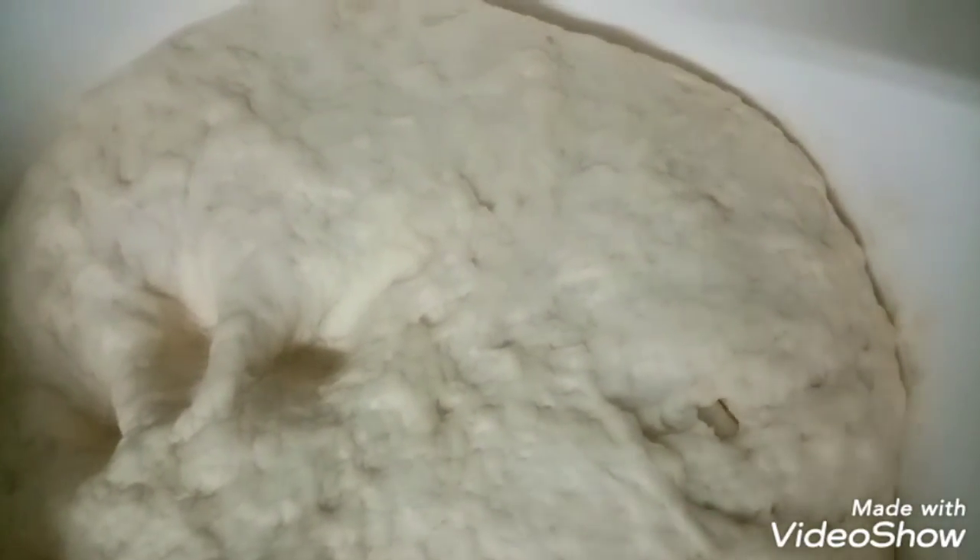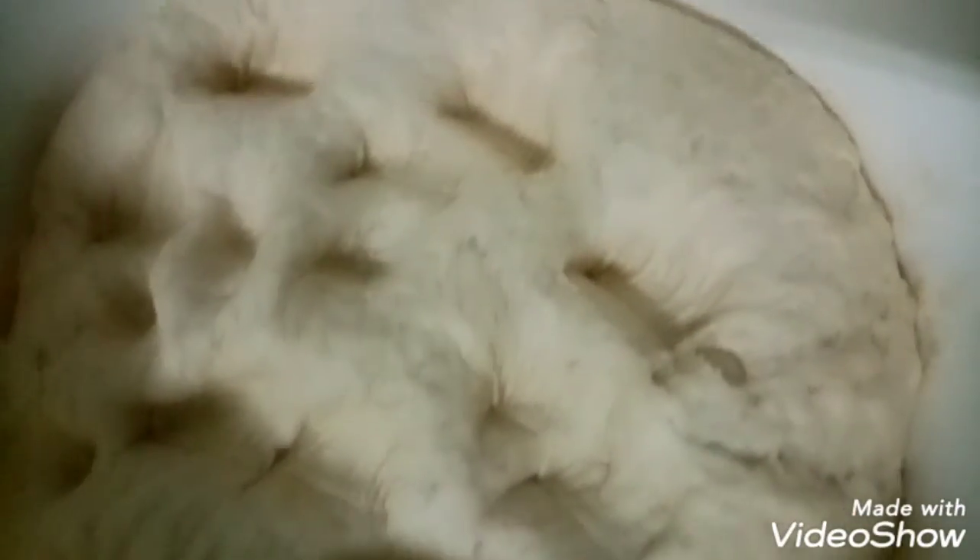Now the oil is covered in paper, and now the oil is made. The oil is made into a blender. Now the oil is made into a milkshake. I'll be back in a minute.